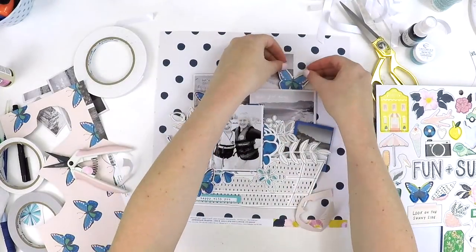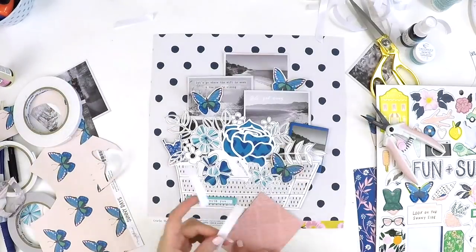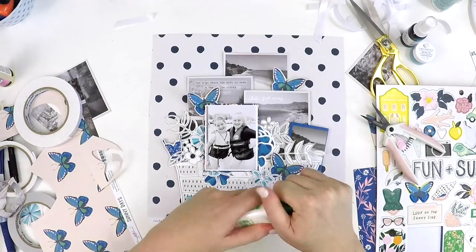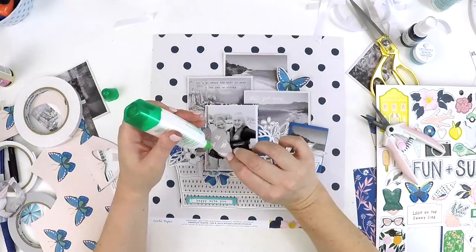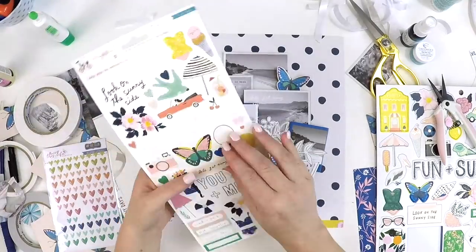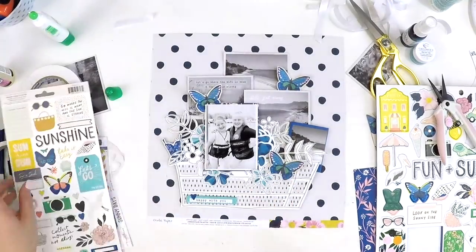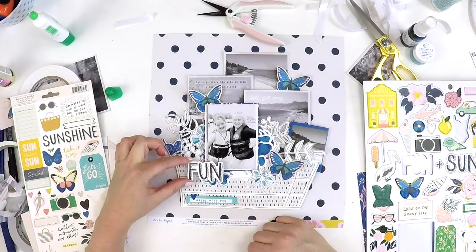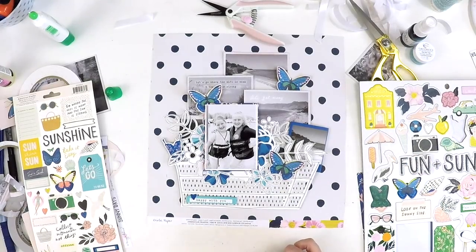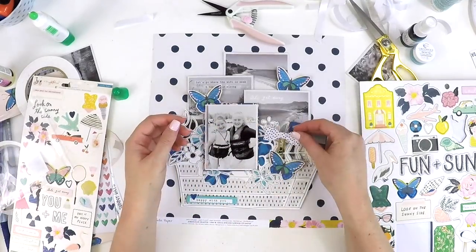To adhere the butterflies down I've just used some wet glue and run a strip down the center of them. I haven't adhered the wings because I want them to lift up a little. I'm trying out a new Tombow Mono Liquid Glue Multi XL — it's got two different ends, one thick and one really thin. I was really getting sick of my wet glue clogging up every time I started a new layout, but this Tombow glue seems to be coping really well and not getting clogged up.